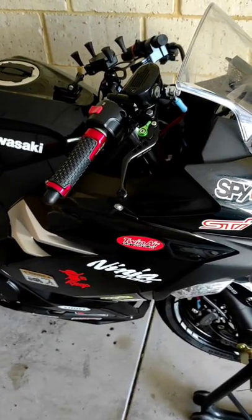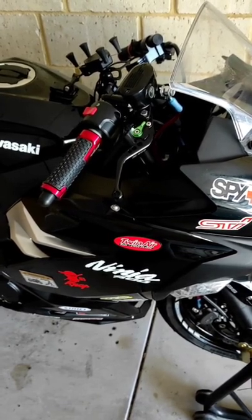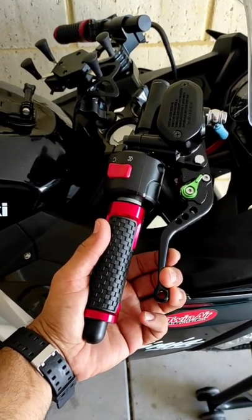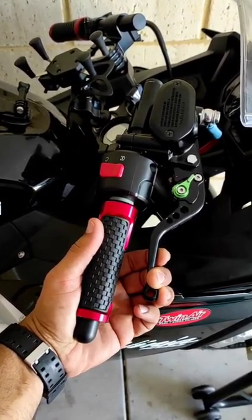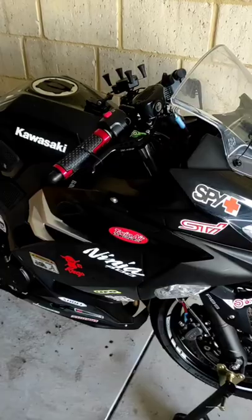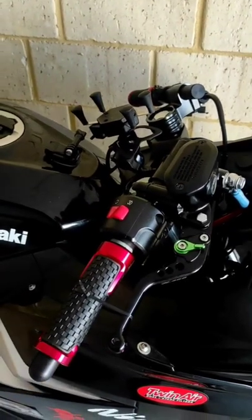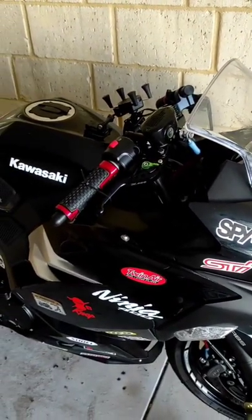I bled the brake lines as much as possible — there were no bubbles coming out — so I'm going to leave my brake lever zip-tied for the whole night and see if it gets better. Update: I just zip-tied my front brake lever and will leave it tonight like this.